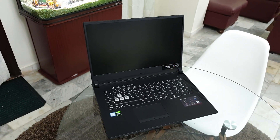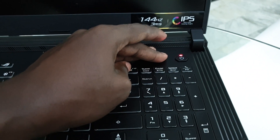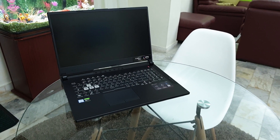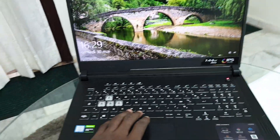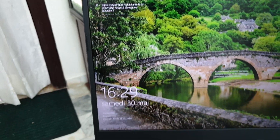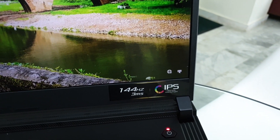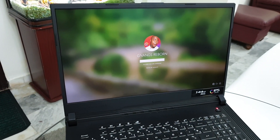Now let me turn it on to access this brand new Windows 10 — launching. Look at that — it's very fast and very impressive. It loaded Windows 10 crazy fast. You can see the battery and network icons. Welcome!